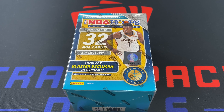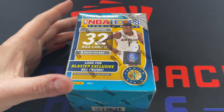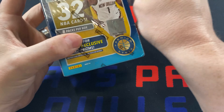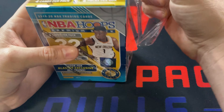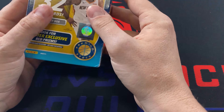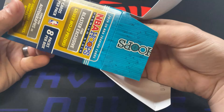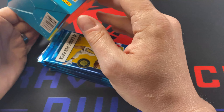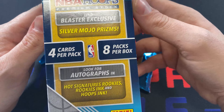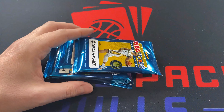All right, and here it is — NBA Hoops Premium Stock blaster box. I am actually really excited to get into this because I don't like regular NBA Hoops, but the idea of a premium stock version, like a chrome version of it, is pretty enticing to me. It'll look really good. I've seen pictures and they do seem to look pretty good. The exclusives in this box are the Silver Mojo prisms. You can get some autographs, and then the red prisms — blaster exclusive red prisms. So Silver Mojo and red prisms are what we're looking for.